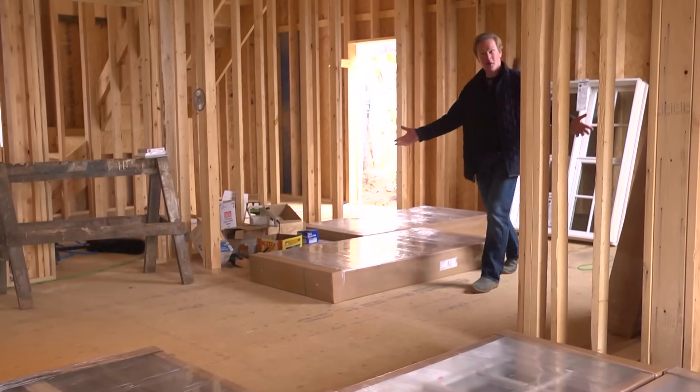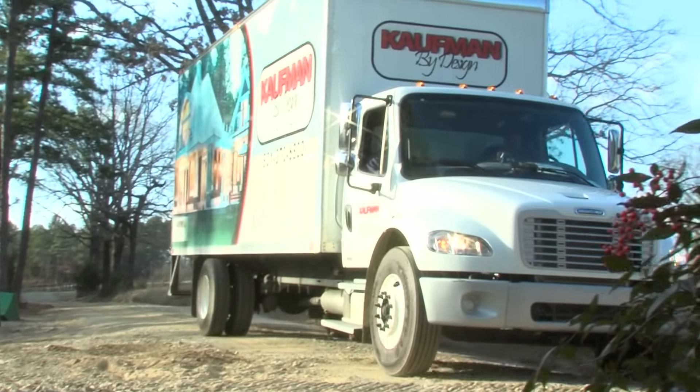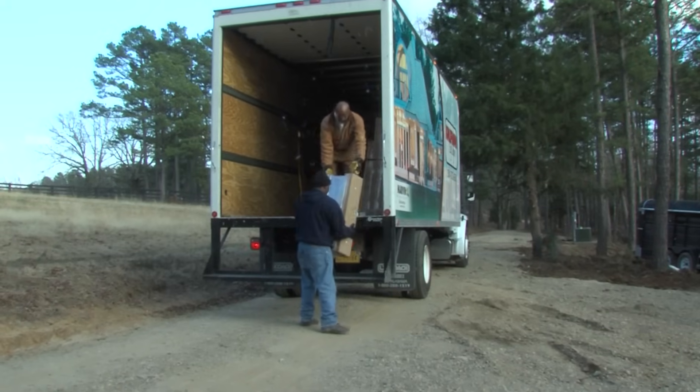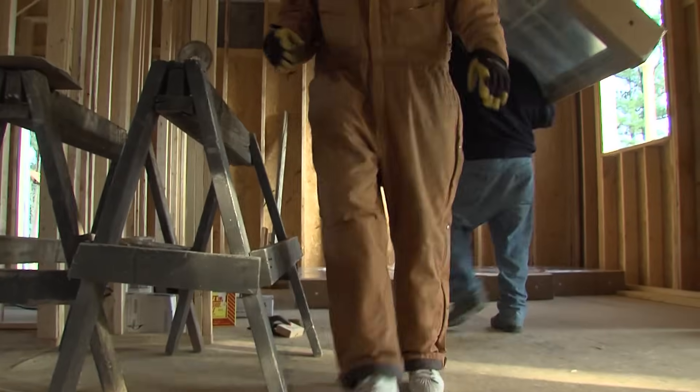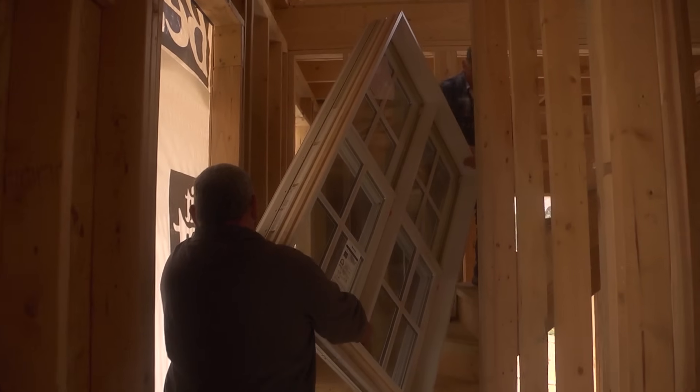Look here — windows! While I was away, they delivered all of the windows. We've been waiting for them for some time. They brought them in a big truck, and all 14 of them were unloaded here in the house, and Tony's already started finding homes for them.